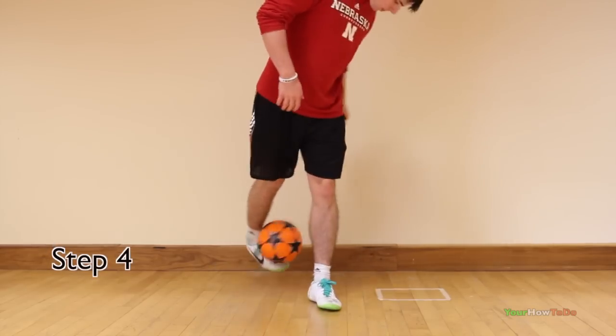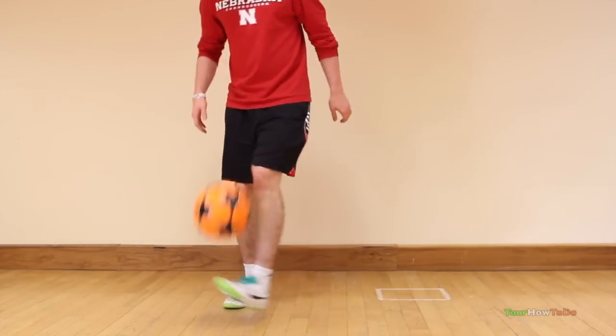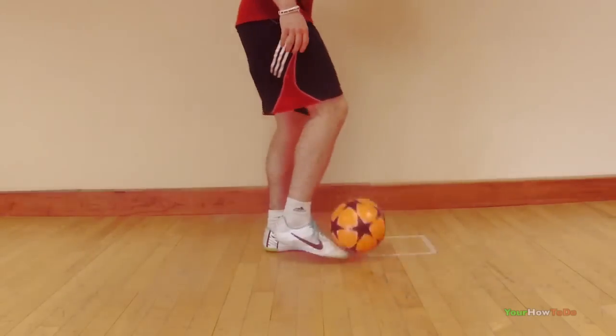Now you can start putting it all together. Try to keep eye contact with the ball at all times. If you find the ball is getting stuck in an ankle catch position, you need to focus on your pivoting.